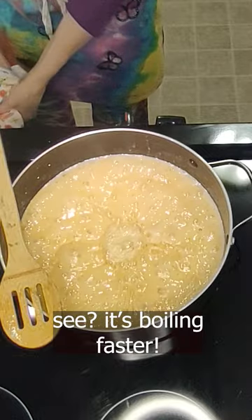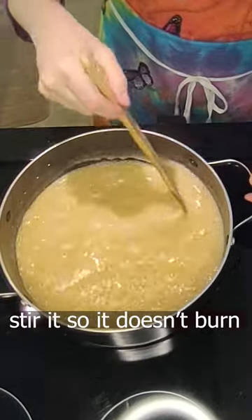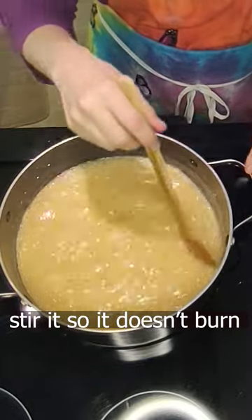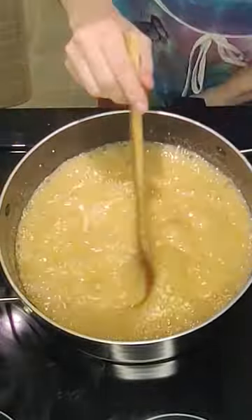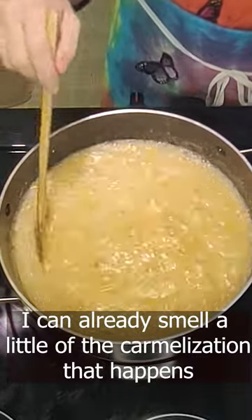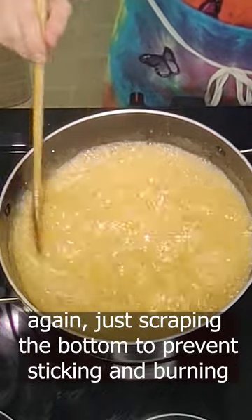It's boiling faster and bigger bubbles are coming up along with the little bubbles. Stir it a little so that it's not sticking to the bottom — we don't want it to burn. You can burn sugar. I can already smell a little bit of that caramelization that happens when you cook milk, sugar, and butter together. It's so delicious.